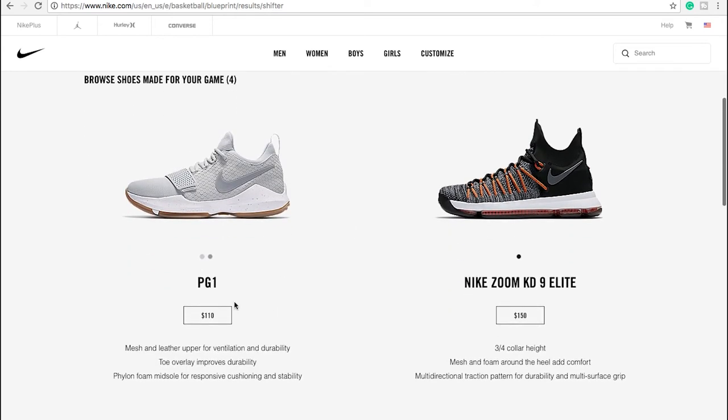So the shoes I've gotten — the PG-1. I've never played in a PG-1, only seen it online. It seems like a pretty good budget option. So a mesh and leather upper for ventilation and durability, toe overlay improves durability, and a Phylon foam midsole for responsive cushioning and stability. A Phylon midsole is probably a little less expensive than Zoom or Lunalon — it's a firmer, more responsive feel and a little bit cheaper. I'd be interested to see how I'd go in that type of shoe.